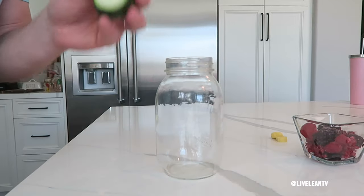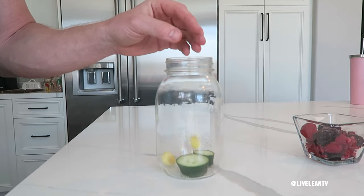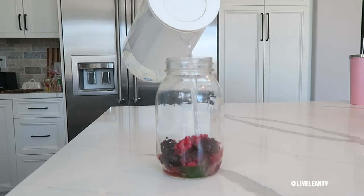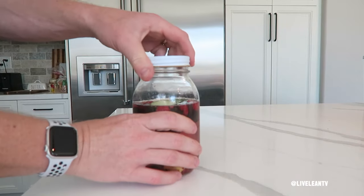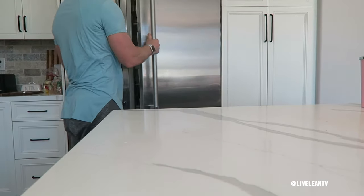In a glass or water bottle, add two thick or four thin cucumber slices, two thick or four thin ginger root slices, and a handful of berries including strawberries, raspberries, blackberries, and blueberries. Fill up your reusable glass or water bottle with water, then stir it up. For maximum flavor, store the water in the fridge the night before to allow the flavors to infuse into the water and really come alive.